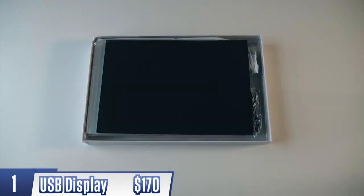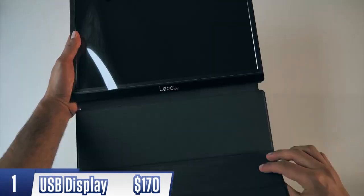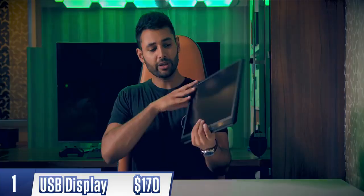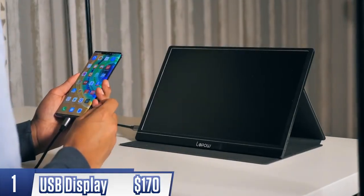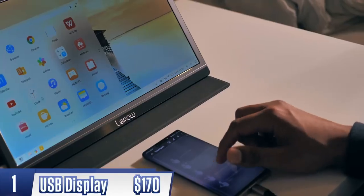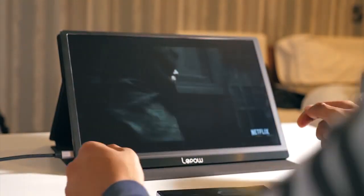First up, a smartphone gadget I don't think I've ever come across in public, but there are a lot of potential uses for this. You're looking at a portable 1080p display with a trick up its sleeve. It can be completely powered by your phone, so one cable connecting your smartphone and this display gives you either a full desktop experience or just a better way to watch your Netflix shows on the go.